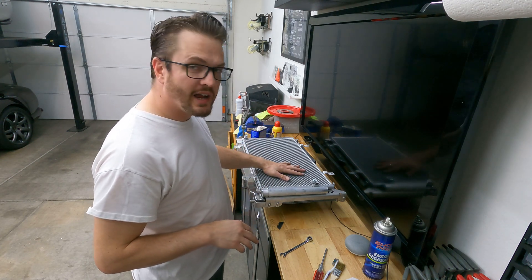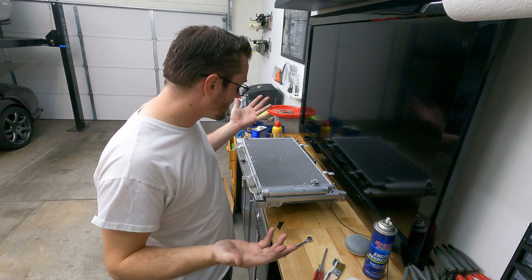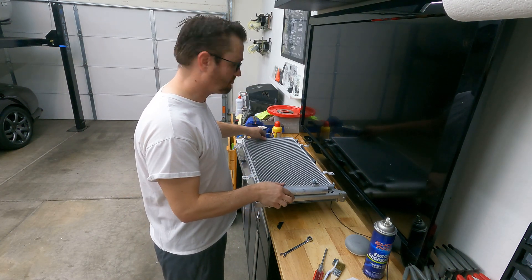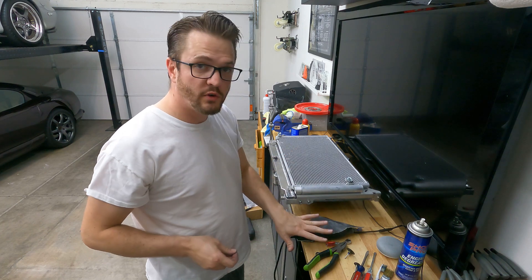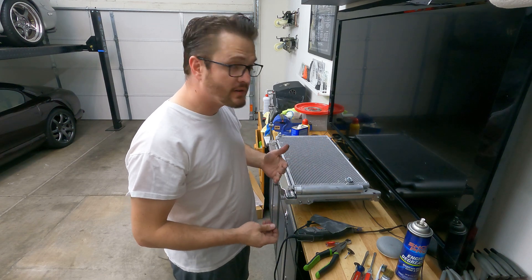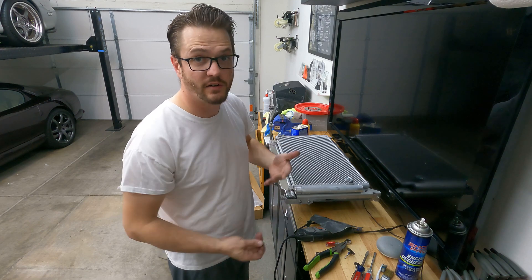This condenser I picked up on Rock Auto. It's supposed to be OEM, but apparently something was off — maybe I missed a step, I'm not sure. Flash forward a bit: I was able to use my Dremel to cut through the welds and the aluminum just to pop off the brackets without doing any damage to the condenser. Now it's time to actually mount the condenser to the brackets connected to the radiator.